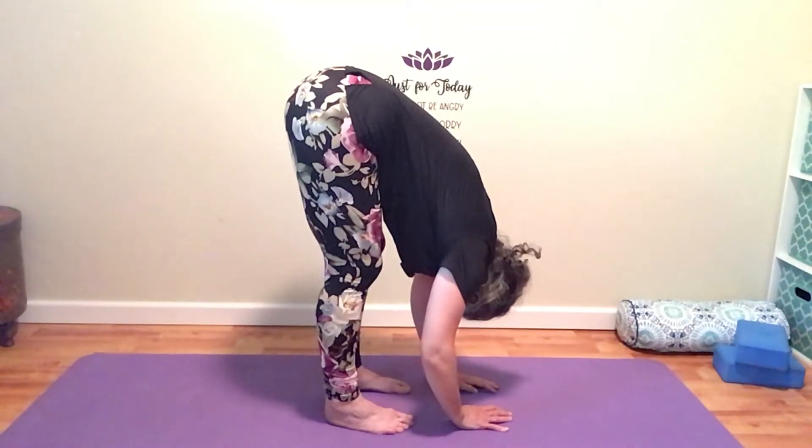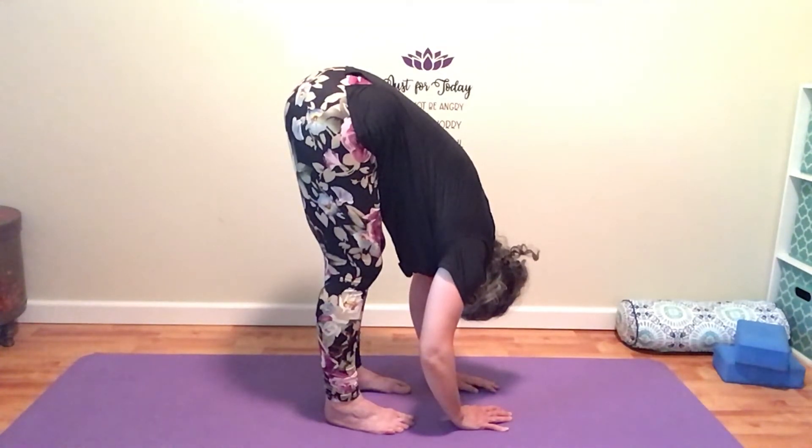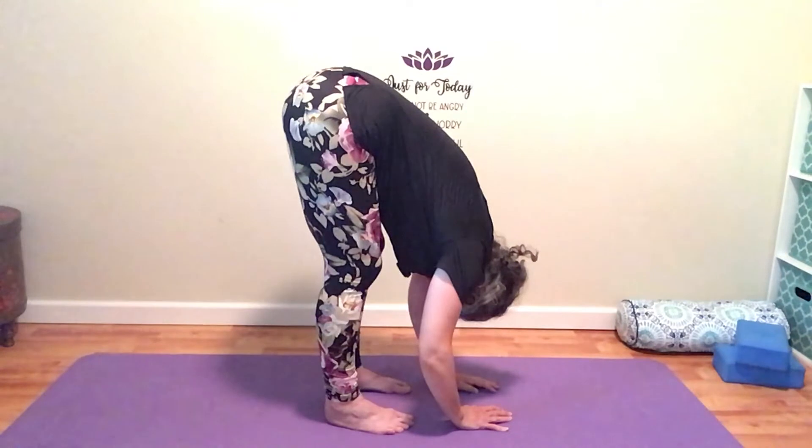Relax your shoulders, soften your face, your forehead, and the space between your eyebrows and your eyes. Relax your jaw. Let your shoulders be soft, falling gently towards the earth. And while you're feeling that stretch on your hamstrings, do your best to breathe into it and relax those hamstrings as well.